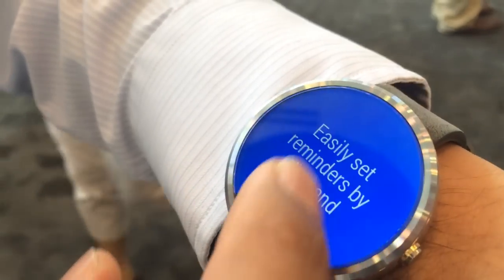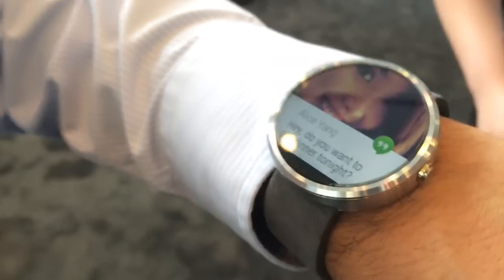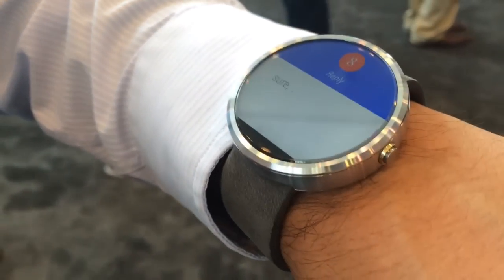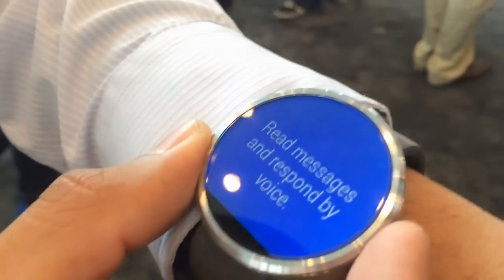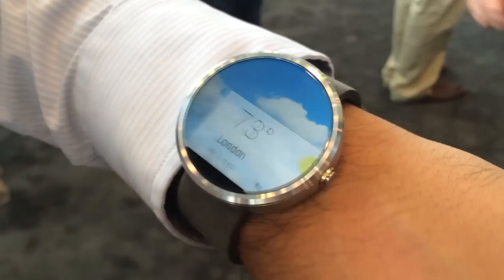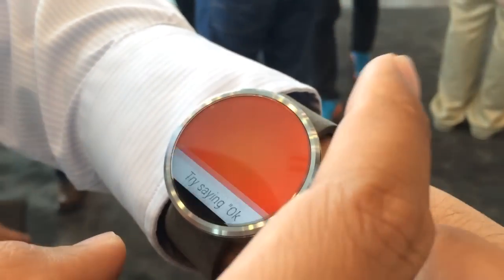It supports Android Wear, so it has different cards you can use for information. If somebody sends you a message — like 'want to go out for dinner tonight?' — you can reply right from here. You can also look at other information like weather for today or the week ahead, and swipe cards away. There's also a pedometer.